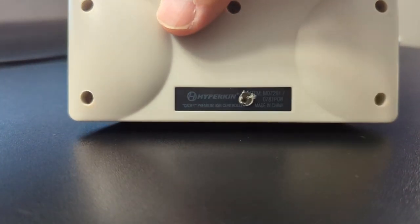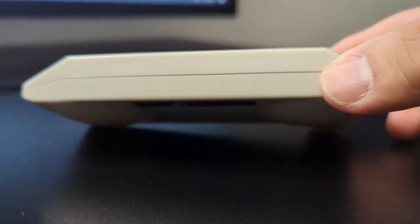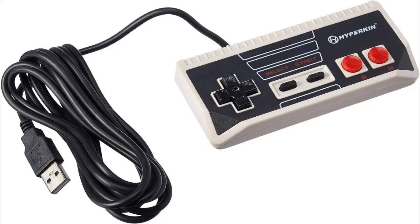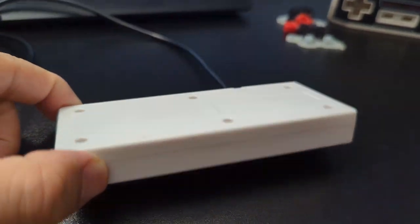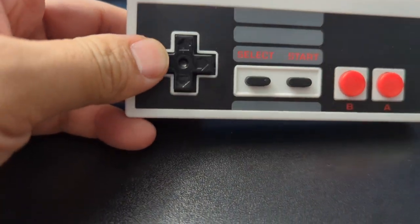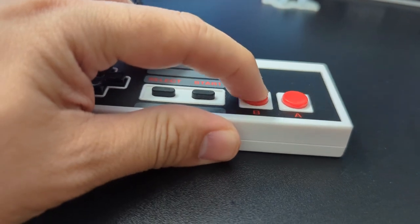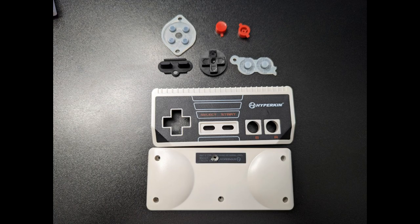Both of these controllers broke on me just months after use. The Hyperkin controller was rejected by the computer as an unknown device just two months after use — I have multiple computers, so if all of them display the same error, chances are it's the controller that is at fault. The EVO retro controller also broke five months after purchase, when it started to randomly disconnect and reconnect during play. I was able to open it and fix it by cutting out the faulty part of the wire and connecting the good parts. It worked fine again for another five months, but then it started disconnecting again and I had to apply the same fix. I finally decided to throw away the Hyperkin's internal parts after spending too much time troubleshooting, keeping the outer shell and buttons as spare parts.